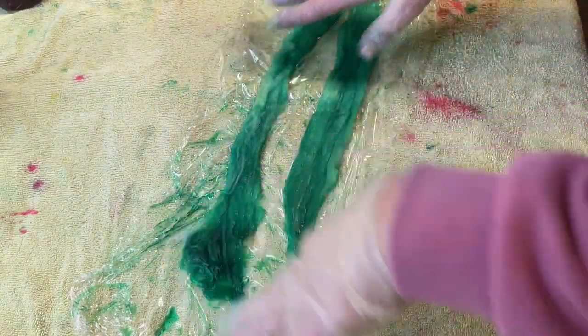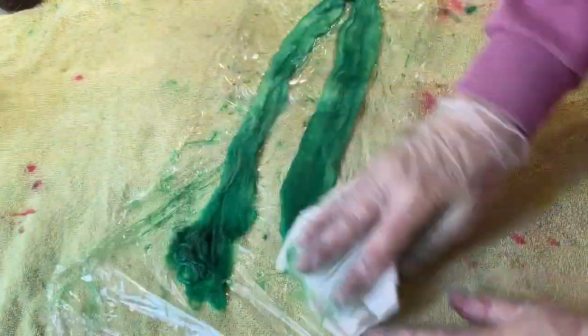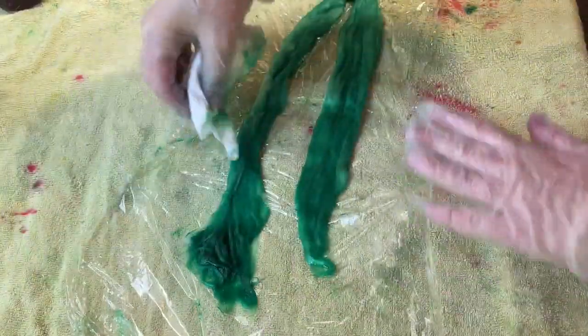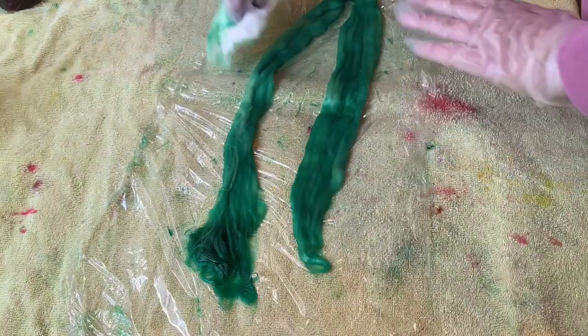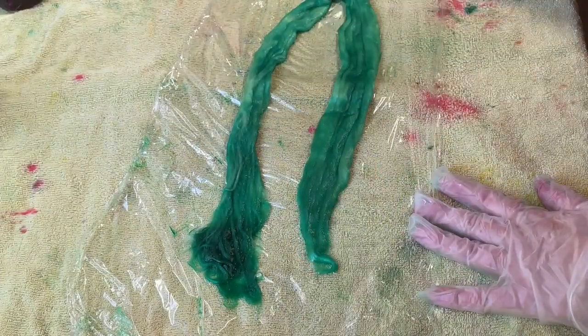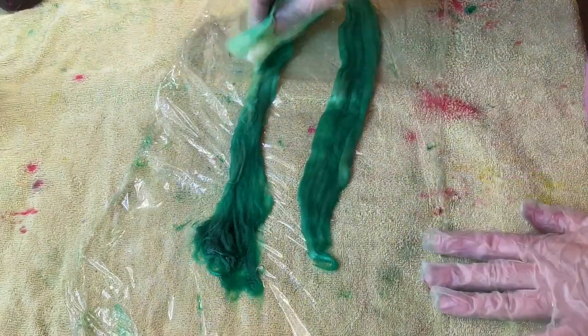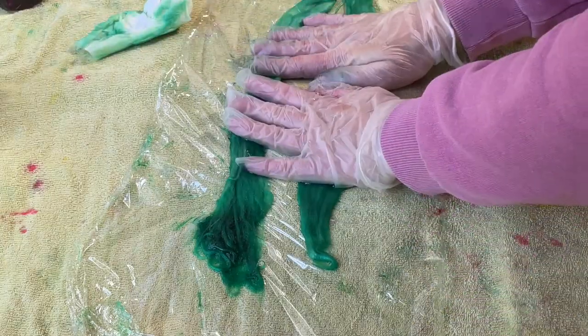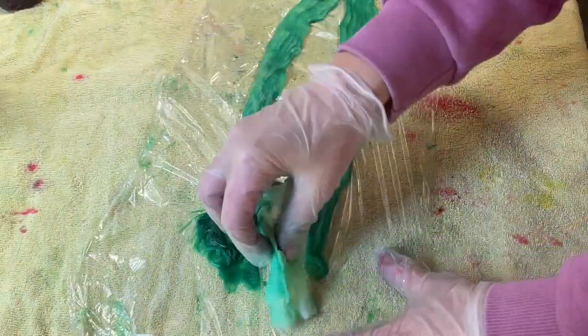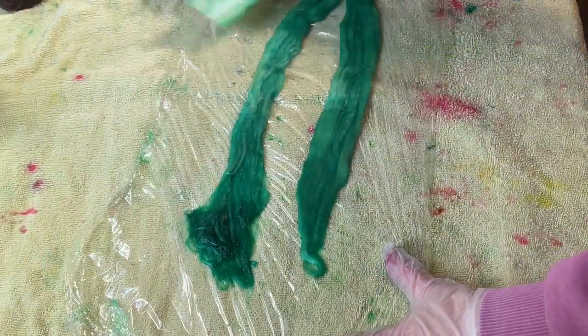But this is now a lot wetter than I had hoped. I've got my surface protected with a towel, and I have got this on top of cling film as well because I'm going to steam set this. I'm just mopping up some excess here, I've got my gloves on. I'm going to carry on with my original plan — this is wetter than I had hoped — making sure my hands are completely dry.